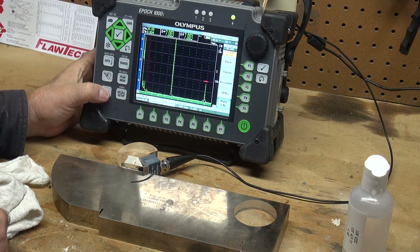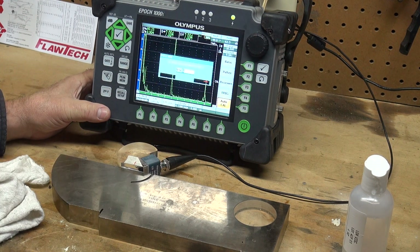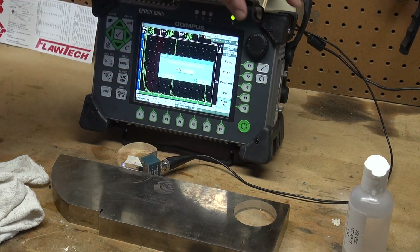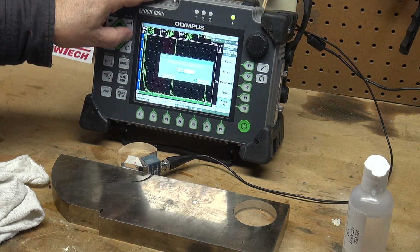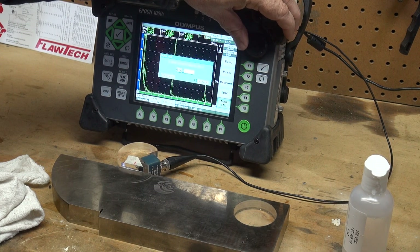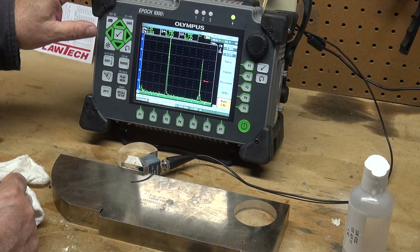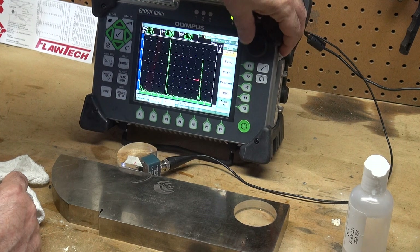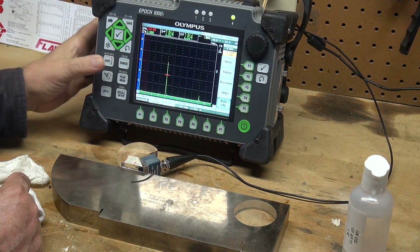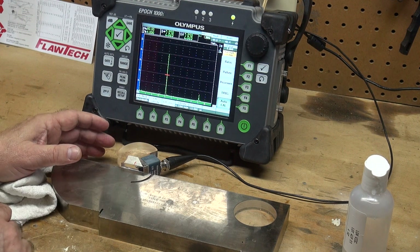Now I move the gate over to hover over that 9 inch radius, do second function auto-80 to take it to 80 percent full screen height. I'll press P2, which is my cal velocity, and I tell the machine that it is looking at a 9 inch sound path. By hitting the check it is calculating calibration. The machine is done — the CAL indicator has disappeared. My sound path reads 9 inches over the 9 inch radius, and it reads 4 inches when I capture the 4 inch reflector. I am now calibrated.